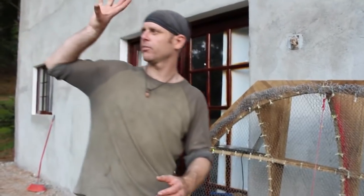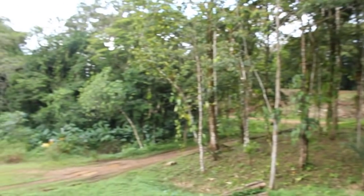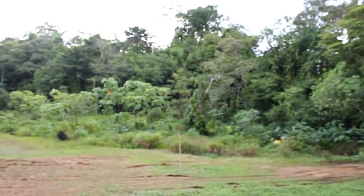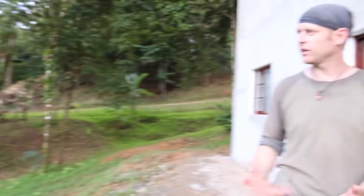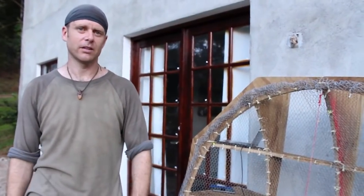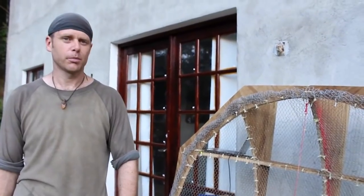Having the main house broadcasting over the entire property means that as other houses get built here they'll be able to tap into that signal as well, basically giving them full high-speed broadband internet in the jungle in Panama. If we can make it work here, theoretically it should work pretty much anywhere.